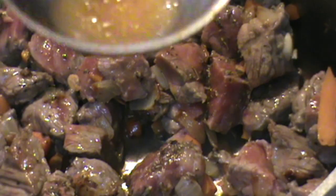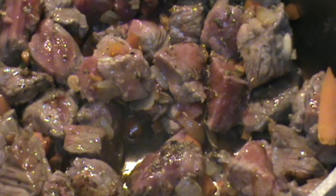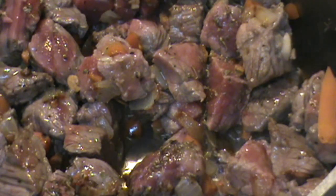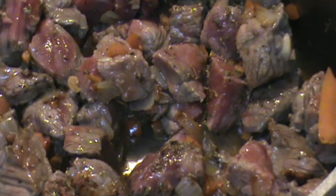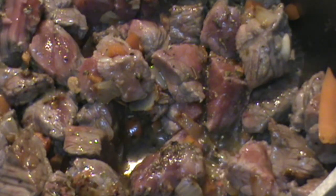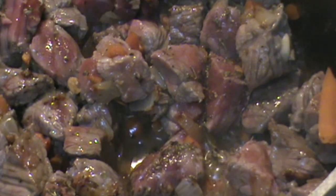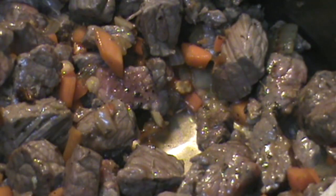So what I want to do is take a little tiny bit like this — it smells good. A little taste. We've got to adjust the seasoning. The first thing I notice is it needs more salt. I'm using the Hawaiian salt, and I'm going to put a little more salt in there. Looking really, really good.